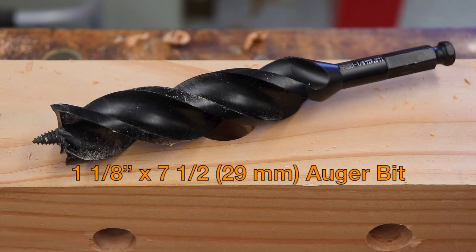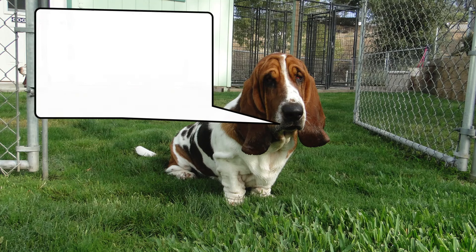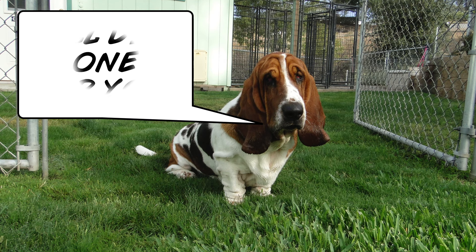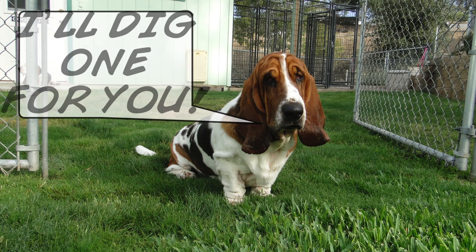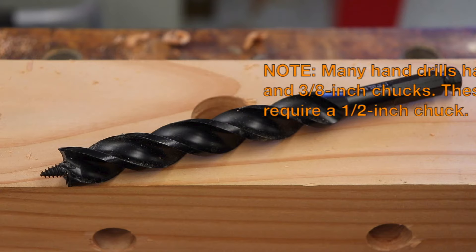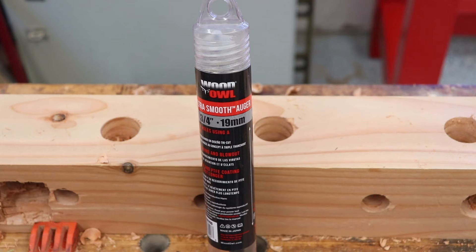The bit I got for the copper pipe is 1-1/8 inch, or 29 millimeters. I also bought a 3-1/4 inch to use for my dog holes. Both of these bits have 1/2-inch shanks, which is 12.7 millimeters. I was very impressed with how these were packaged — they come in tubes, which is a great place to store them, so I plan to keep both of mine in their packages.